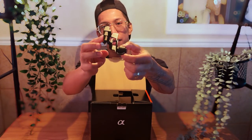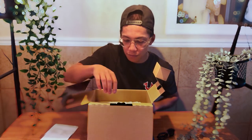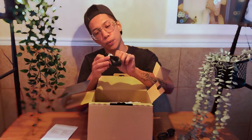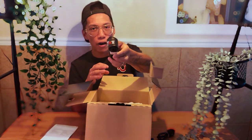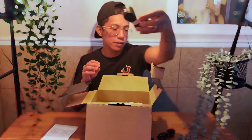Super excited for this — waited like four months for it to come in. This could be the charging cables. First thing you see, we have the camera straps marked with a 7R5 — very nice leather. Probably going to use this.